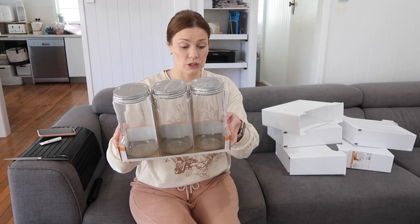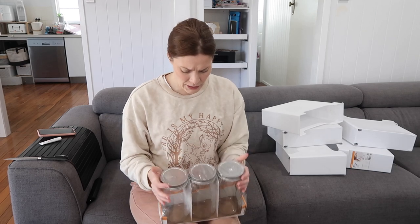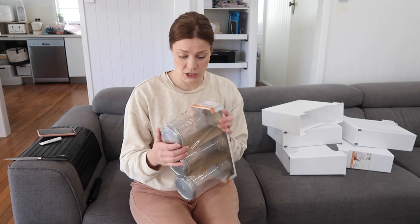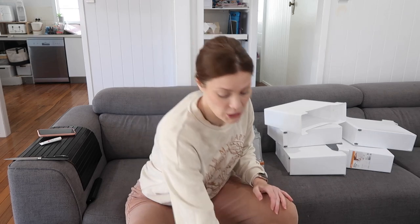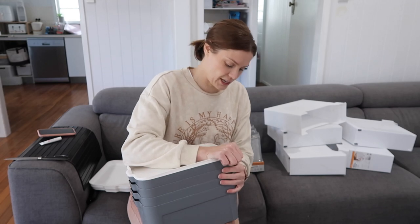There are three jars, they're one litre, and they were like four or five dollars for the three. These would actually be quite good if you were going to do a sourdough starter - I don't know if I'd use the lids on them, but they'd be great for that. I've got a container from Ikea that's probably about two litres, which is great because I make a lot and do a lot of cooking with sourdough, but a smaller one would be just as good.